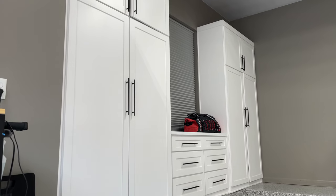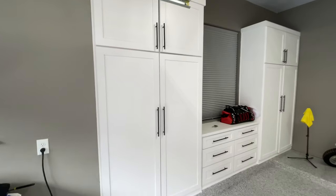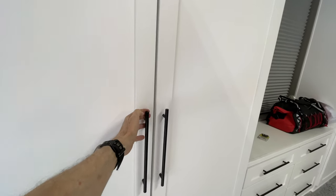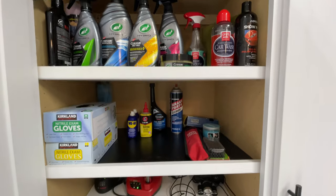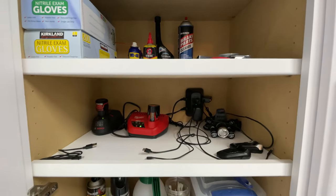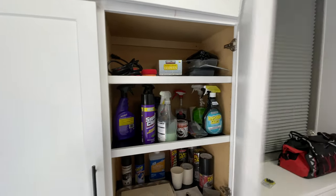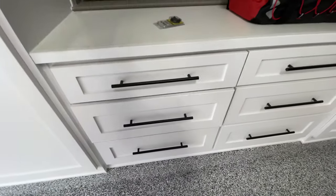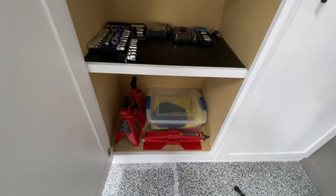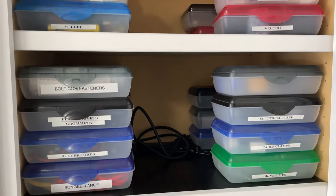I had the cabinets professionally painted, and I did install the hardware on the cabinets myself. Let me give you a quick look inside. These all have soft close hinges and the drawers have soft close closures as well. I can keep all of my stuff really organized. I have one shelf down here for all my electronic recharging stations. It's just been an amazing experience having all this newfound shelf space. I've got all the drawers down here for my detailing rags and cleaning equipment.